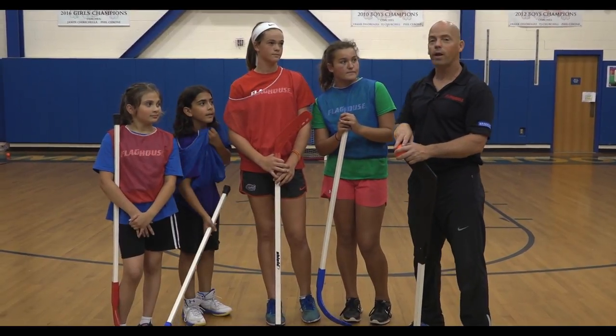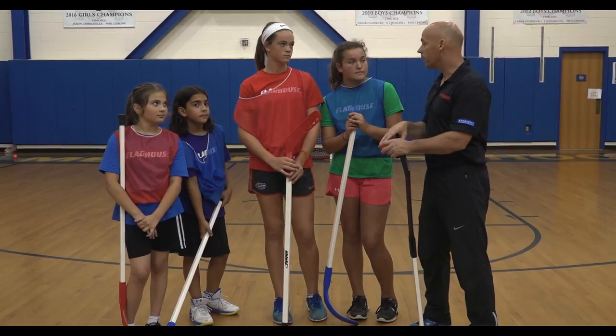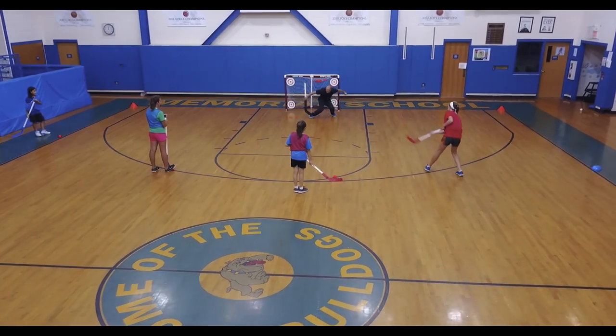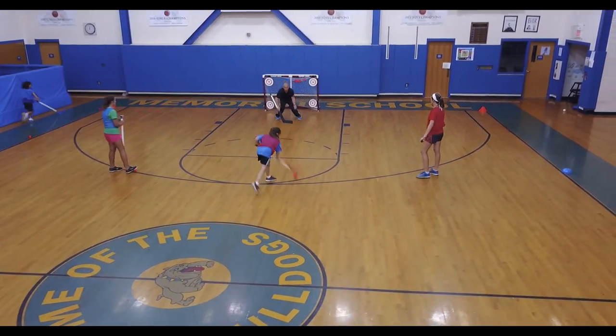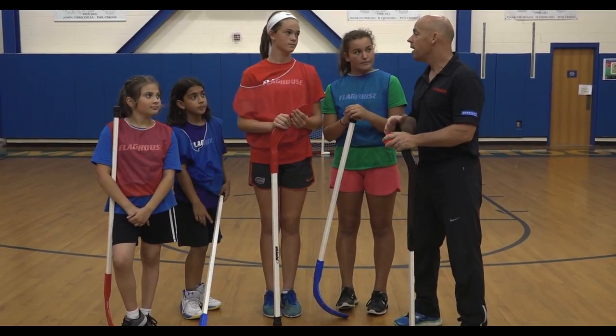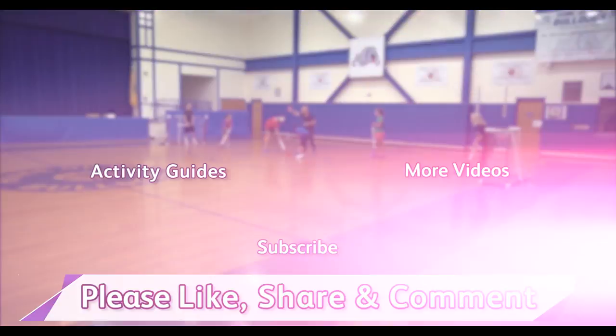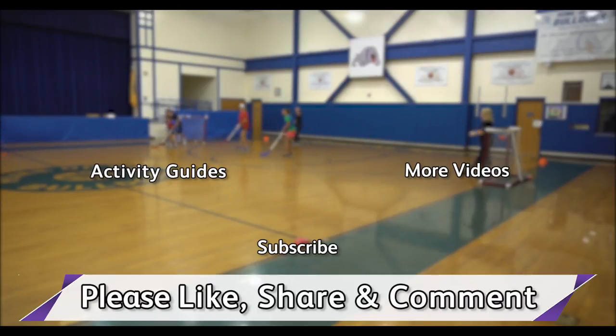Good job, you guys — that was a great game, some good floor hockey exercises. We learned some techniques, we worked on our passing, we learned our shooting. What I really enjoyed is that you guys communicated very, very well. If you were open, you were saying 'pass, pass' — and that's what this game is about: communication and teamwork. Thank you so much for checking out our videos. Please like, share, or drop us a comment, and subscribe to our channel. We always have a new episode every Wednesday morning. Click these links for more videos or access to the Flag House Activity Guide page. See you next time.